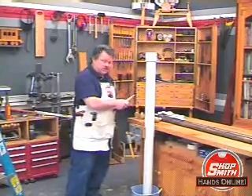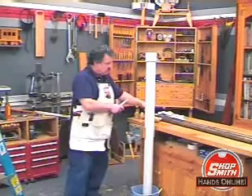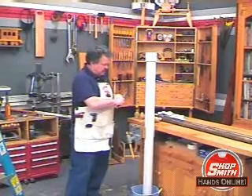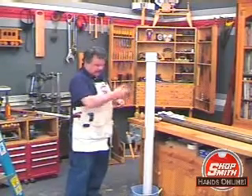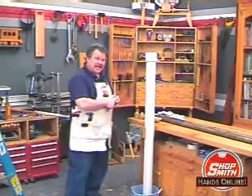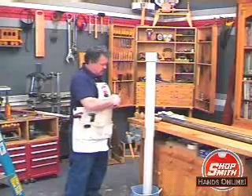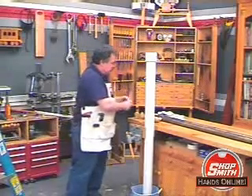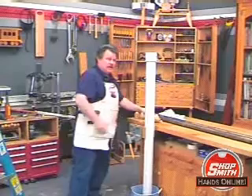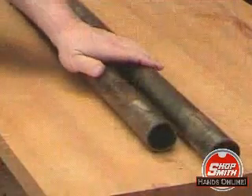I know we're not supposed to, but every now and then even the best craftsmen leave some tools where they can develop some rust. A perfect example are these way tubes right here. They were kept in an unheated garage, and when it got cool outside, water condensed on the way tubes and they developed a really severe patina of rust, as you can see.